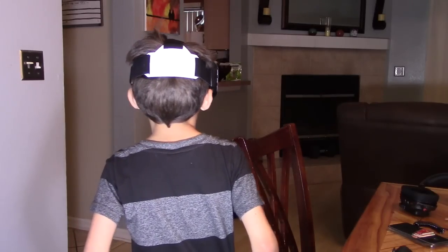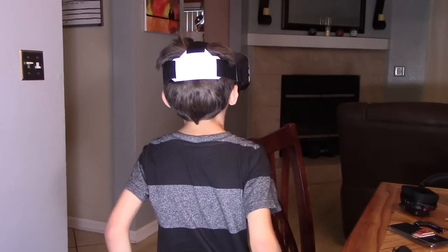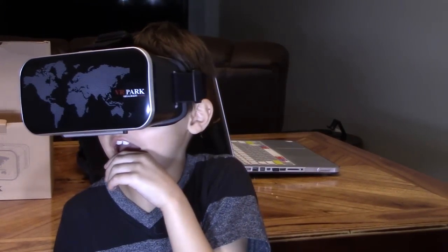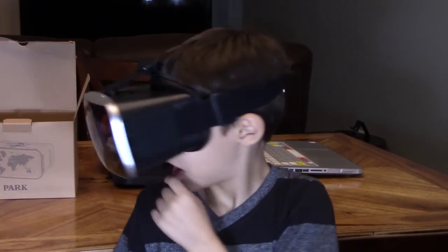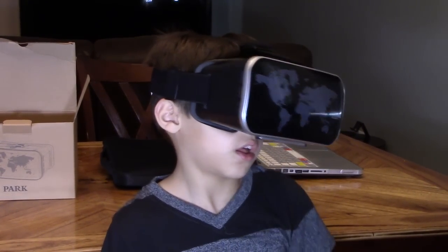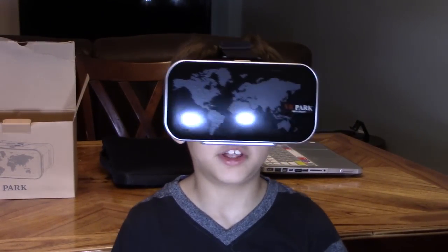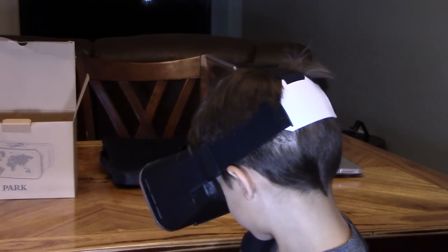Oh my god, that was scary — I thought I was going to fall into the lava! If you look at that, you can see a Snorlax. Snorlax's favorite activity is to sleep. Yellow — I love yellow. Dig it!